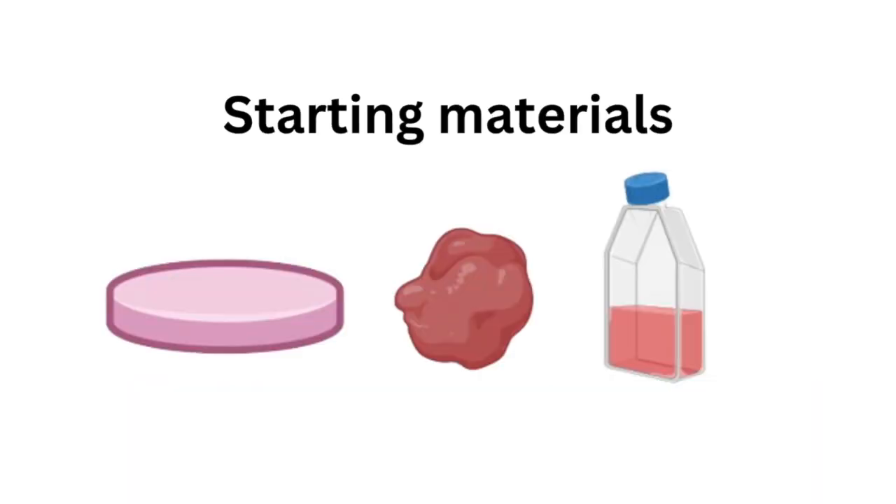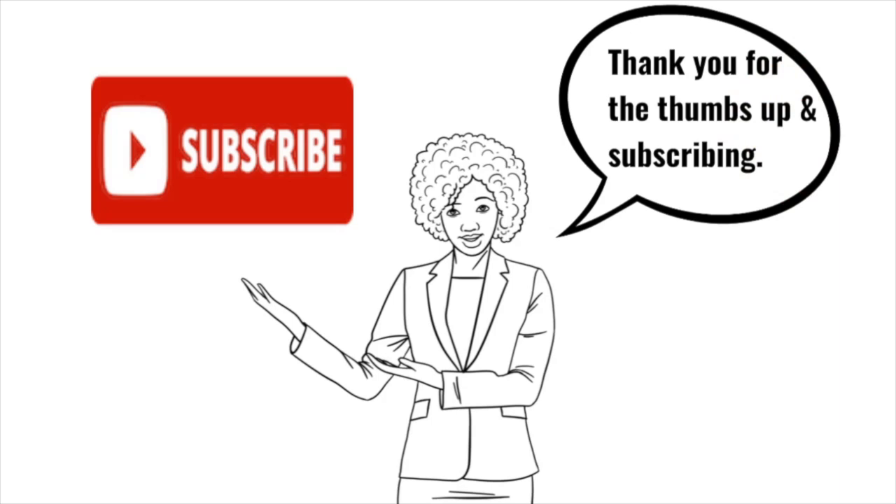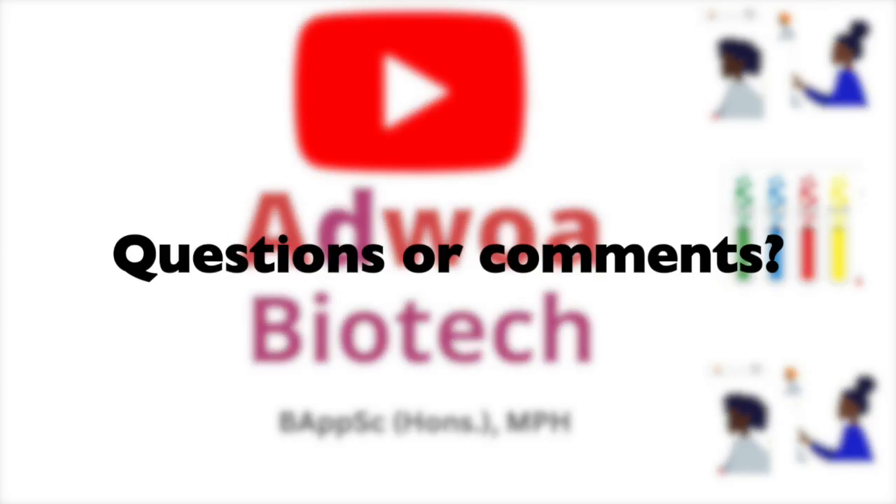That's it for today's video on western blot sample preparation. If you found this video helpful, please give it a thumbs up and subscribe to Ajuwa Biotech for more science tutorials. If you have any questions or tips of your own, leave them in the comments below. Thanks for watching.